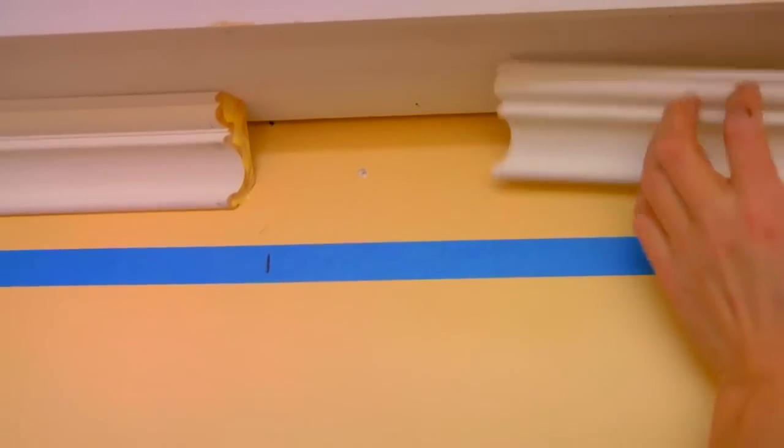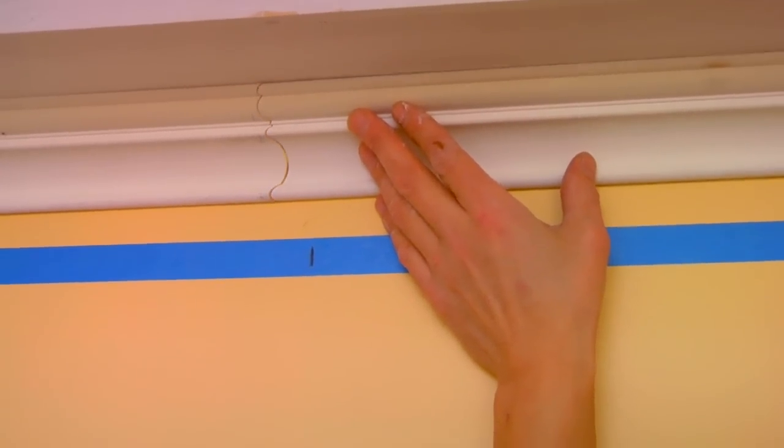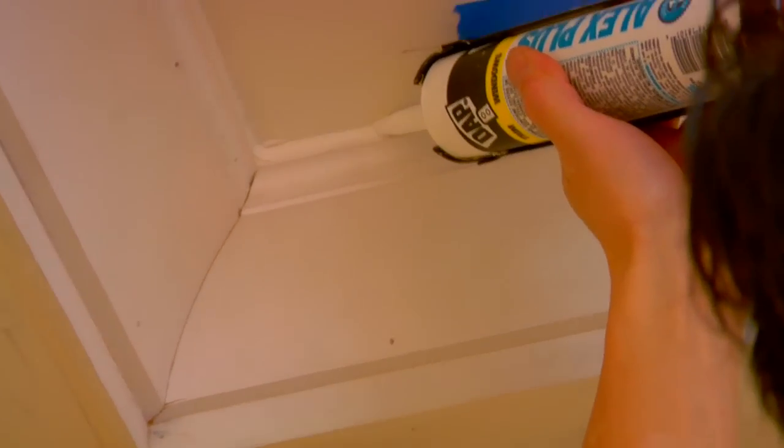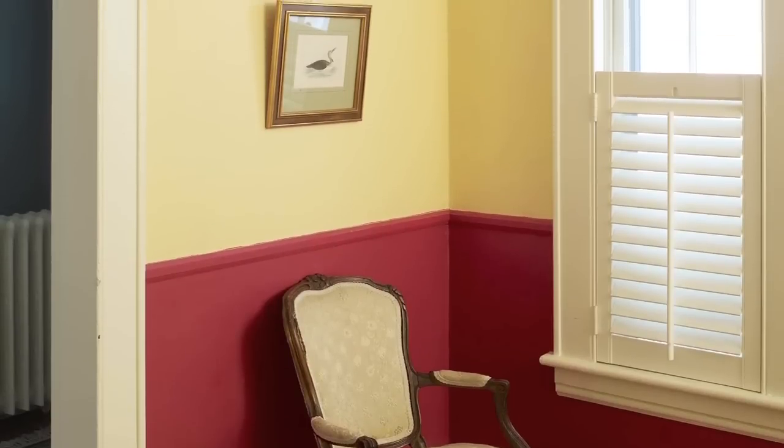For long runs that need two lengths of molding, you'll cut a scarf joint to minimize the seam. Miter the ends of the pieces at parallel 30 degree angles, then nail through both pieces near the joint to secure them in place. Once all the molding is installed, caulk the nail holes, joints, and seams. Sand the assembly with a fine grit sanding sponge and finally add two coats of semi-gloss paint to your new built-up crown molding.